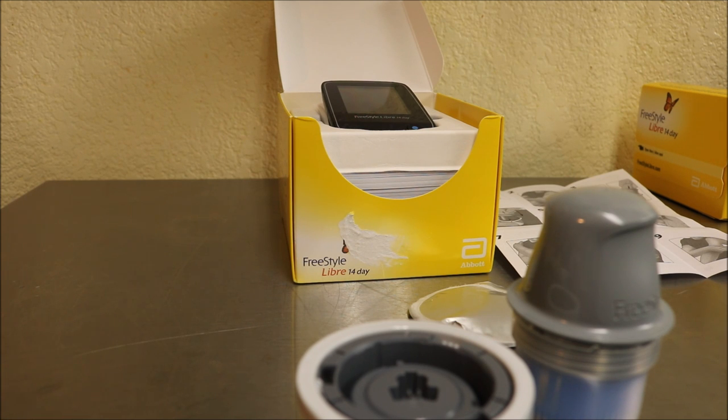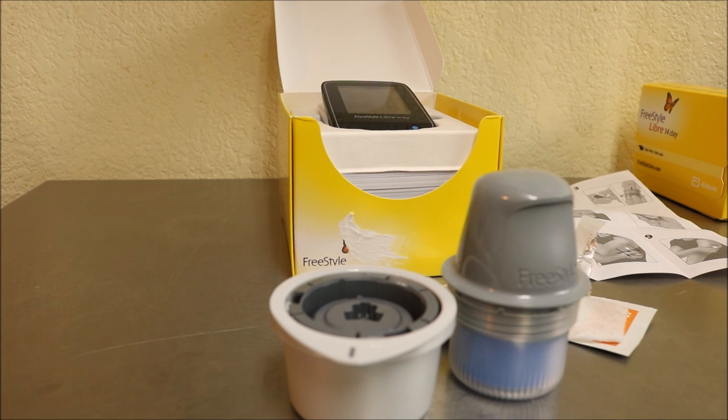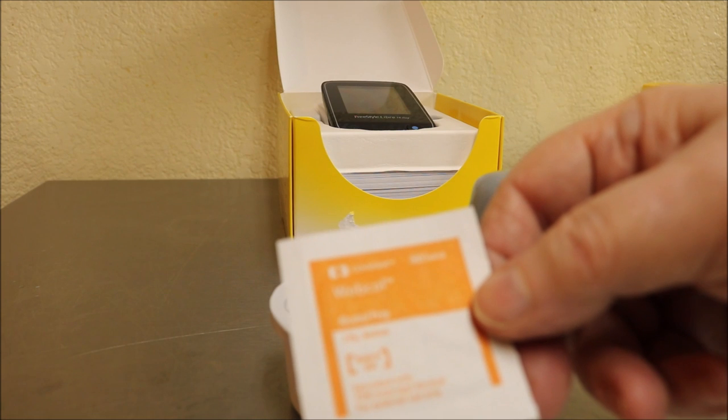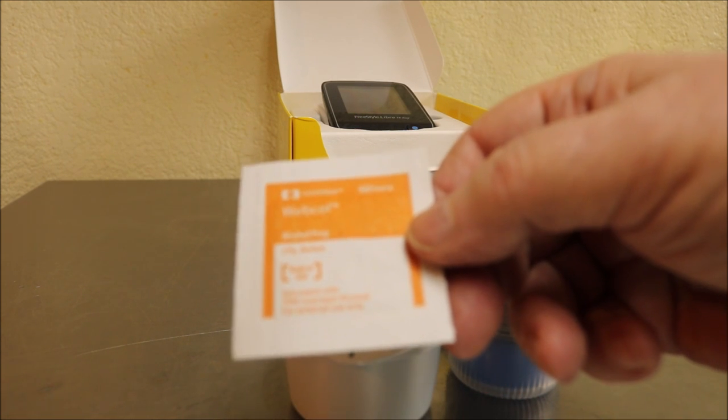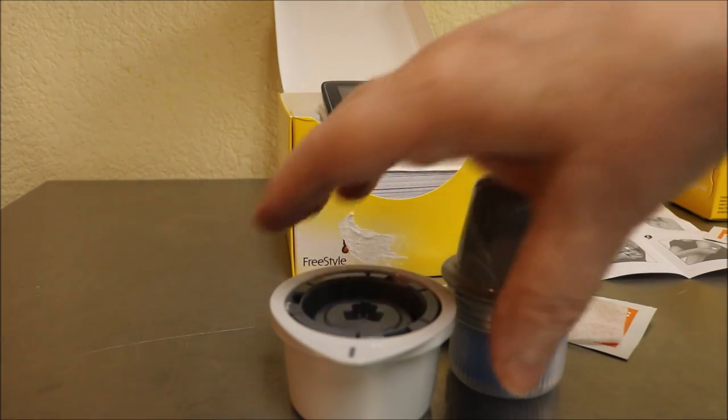Take off my sweater, take one alcohol wipe, give your arm a good scrub, and let the alcohol evaporate — let it be completely dry before applying, since it's going to be on your arm for two weeks. I think the second wipe is to get the residual adhesive off your arm when you remove it, but I have a better way I'll show you later.